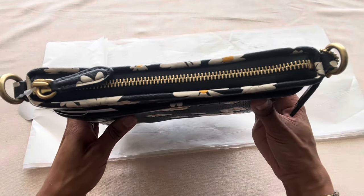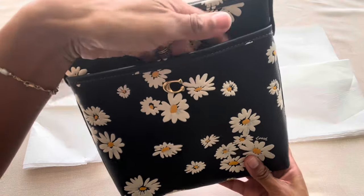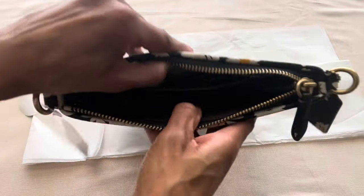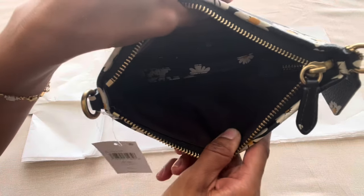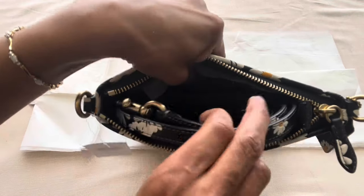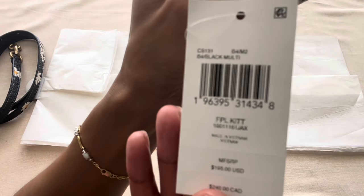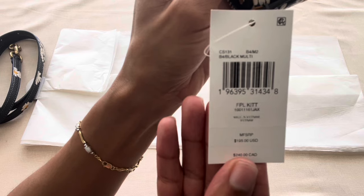This little Kit Messenger crossbody doesn't have too many bells and whistles. On the front you just have a front slip pocket, which is perfect for your phone. It has a zip top closure — the zipper is nice and smooth. Inside you have a small interior with a burgundy fabric lining and a slip pocket. The bag comes with a thin removable and adjustable crossbody strap, and it retails for $195 US dollars.